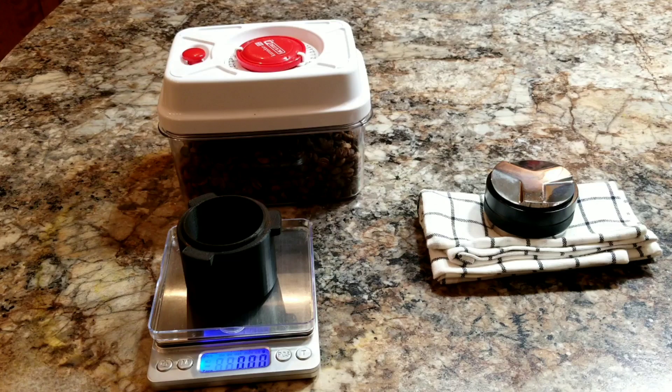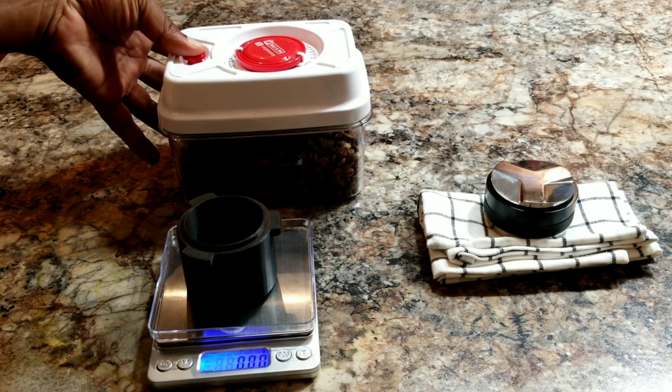I'll be using the same quantity and the same grind setting, and I'll follow the same steps, so let's see if there is any difference. Let's take 18 grams of beans.